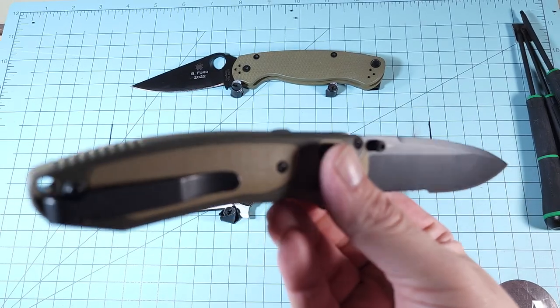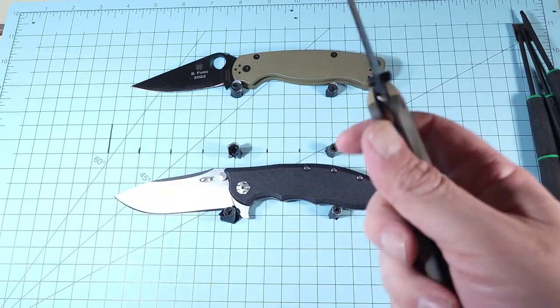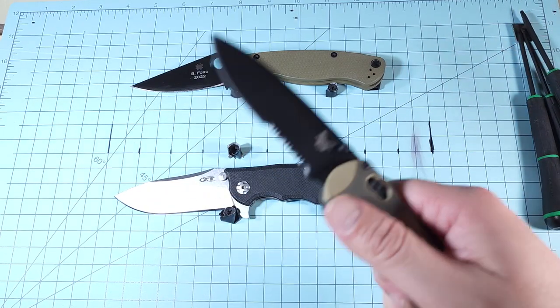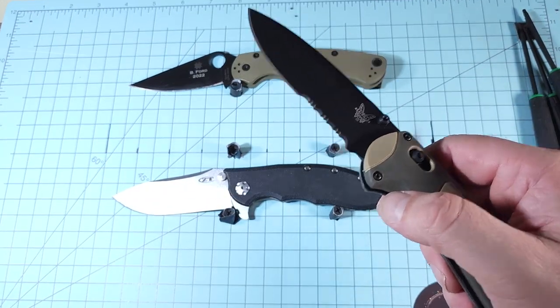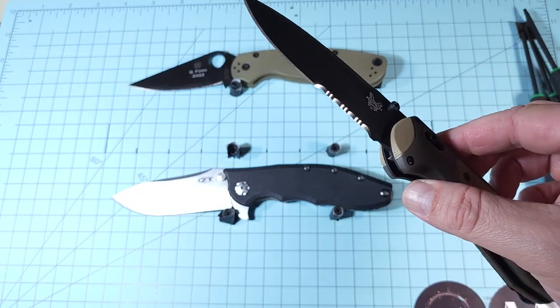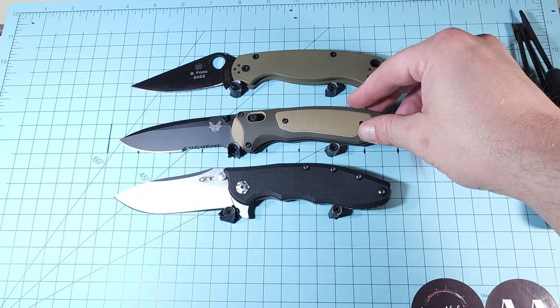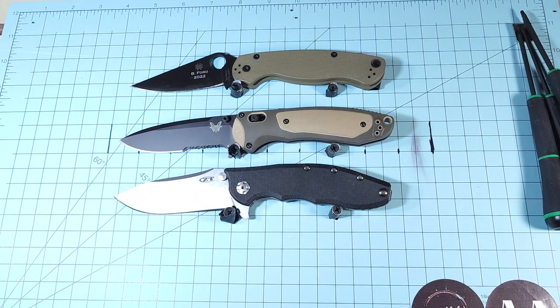I should have looked that up. It's S30V steel — great steel. By the way, the 940 — I've been carrying it around to see how long the edge lasts. It's been cutting all my plastic and cardboard at work. I'm trying to see if I can get six weeks out of it. It's been through about two weeks now and it's still going strong.